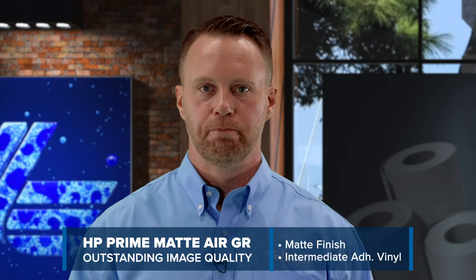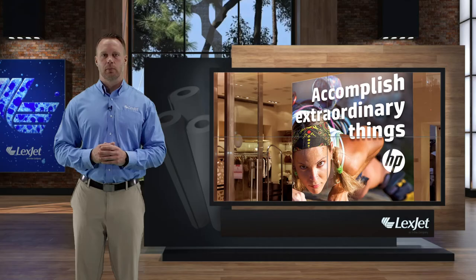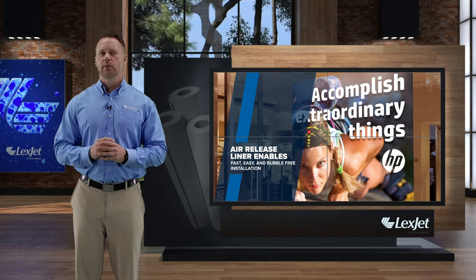HP Prime Matte Air GR is a matte finish, intermediate adhesive vinyl which offers outstanding image quality. The gray removable adhesive is opaque for maximum coverage, and it comes with an air release liner which makes for an easy installation without excess bubbling.